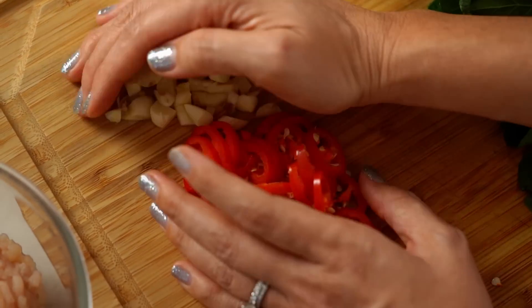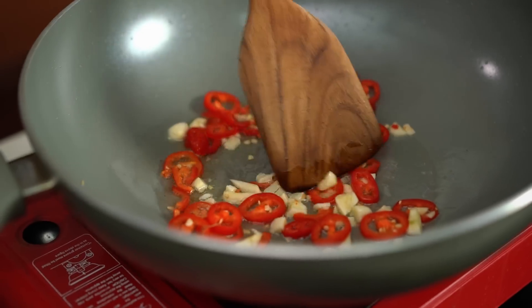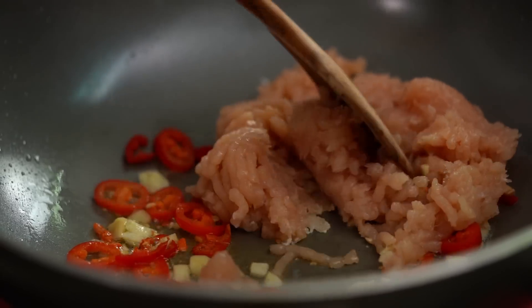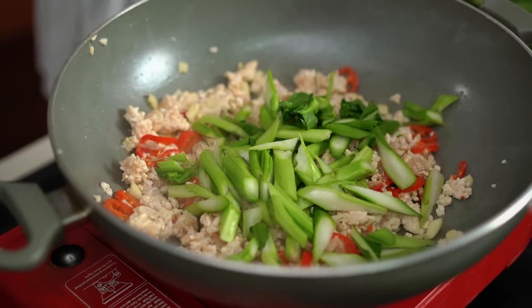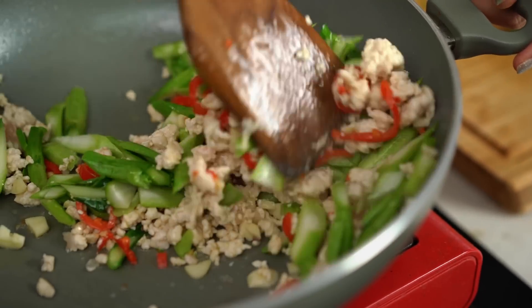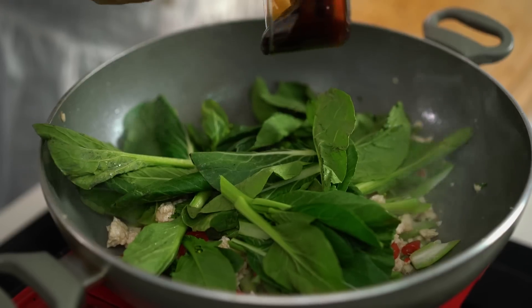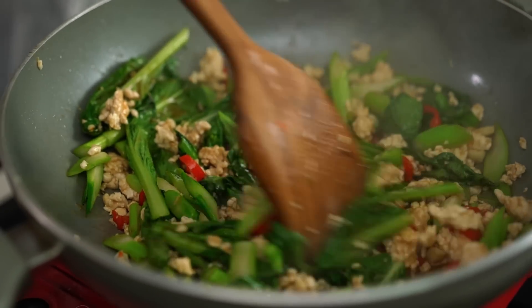I've drained off most of the oil from cooking the egg and left a little bit in the bottom. Once that's nice and hot I'm going to add my garlic and chili, then in goes my chicken. Just when the chicken is almost cooked I'm going to add in those stems. Give this another minute or so until those stems are bright green, beautifully tender but still crunchy. Okay, so at this point the chicken is cooked. I'm going to add in my green leaves, oyster sauce, soy sauce, and fish sauce, and toss all of that through. Look at that colour — I love how beautifully nourishing and fresh and lovely this is.